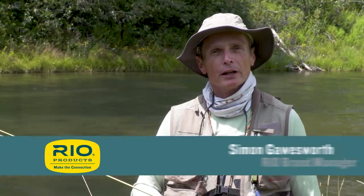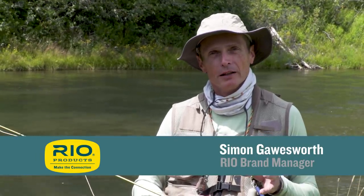Welcome to another episode of Rio's how-to videos. Thanks for tuning in. My name is Simon Gorsworth and today we're going to look at how to fish a soft tackle, but a different way.